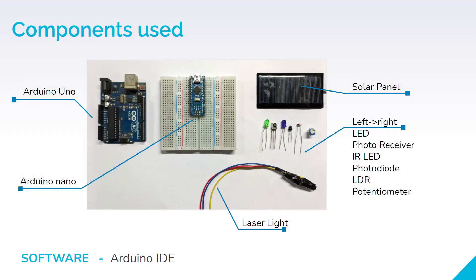In this slide you will see all the components we have used. We have used two Arduino boards — one is UNO and the other one is Nano. We have used a solar panel, a laser light, IR LEDs, photo detectors and photo diodes, which will be used to detect and transmit light. As for the software, we are using Arduino IDE for coding these Arduino boards.